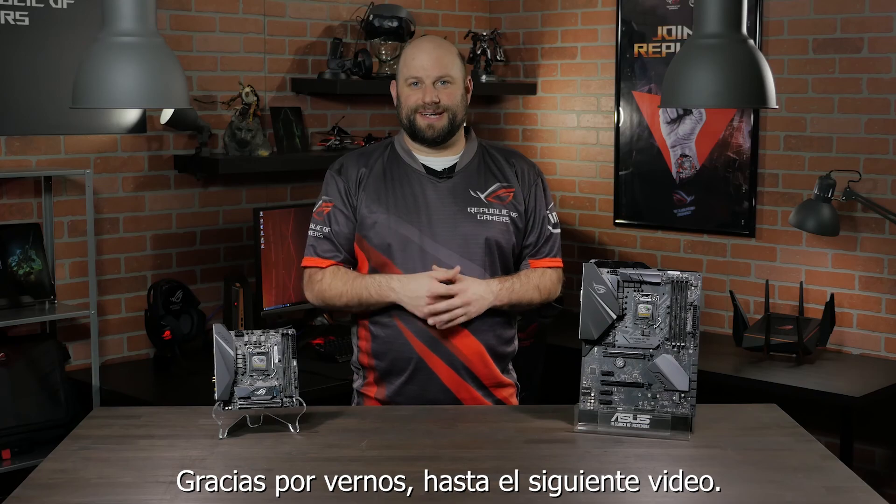If you have any additional questions about the ROG Strix H370 series of gaming motherboards, please reach out to us on our Facebook page at facebook.com/asus.n.america. Thanks for watching, and we'll see you next time.